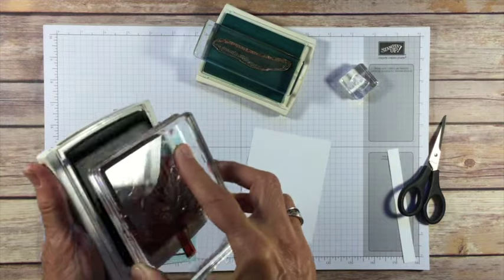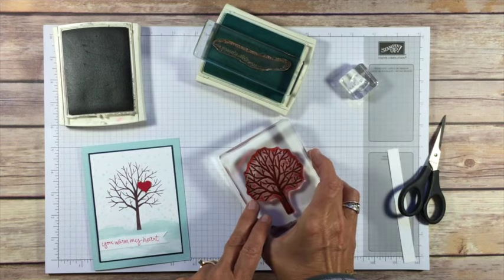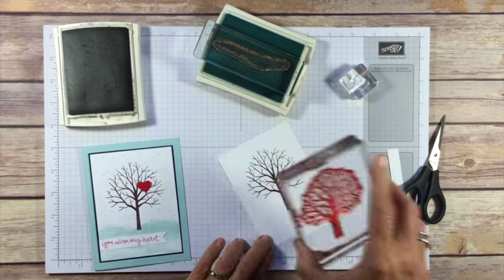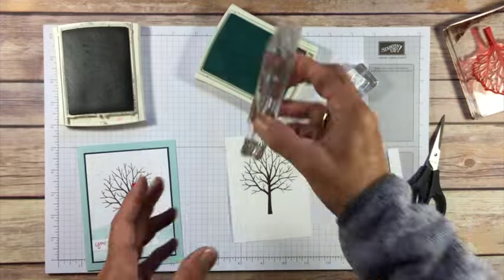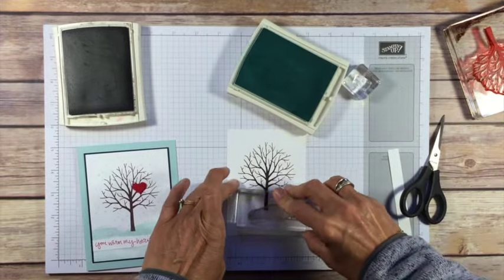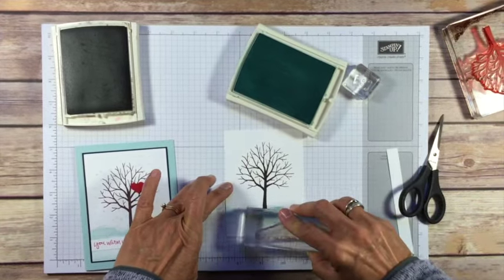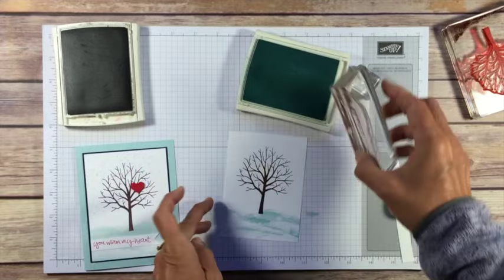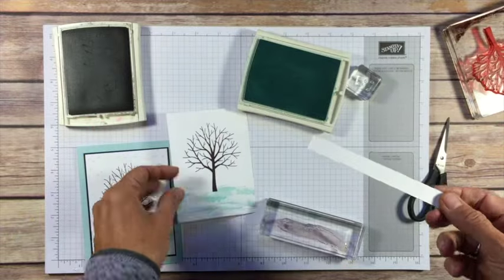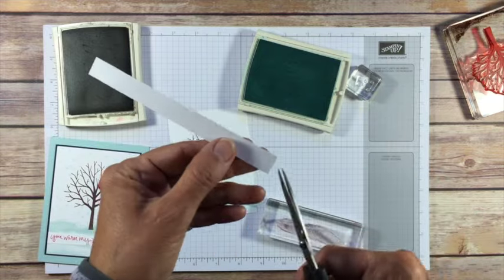We're gonna start with our tree in chocolate chip and this is our winter card. When you stamp this you want to go fairly close to the top because you want to have enough room to make sure you get that banner underneath and some snow down here. We're using what I call the ground stamp and we're gonna ink that up in soft sky and just stamp it a few times. I don't ink it each time because you want some depth in there — it'll give you different colors and just kind of fill in this bottom. You can see how that looks and we've got room now. We'll stamp our words on our little strip here and you're gonna stamp them on and then cut the little banner.